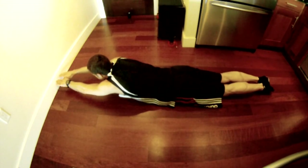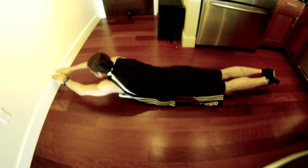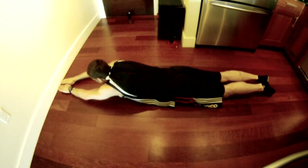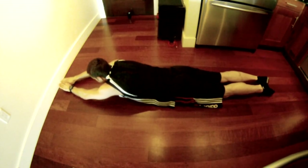For Superman: all the way up with hands and feet — five counts up, five counts down. Five is as high as you can go with your feet and with your hands. Arms are as straight as they can go — reach out as far as you can. Repeat for seven total reps or to fatigue.